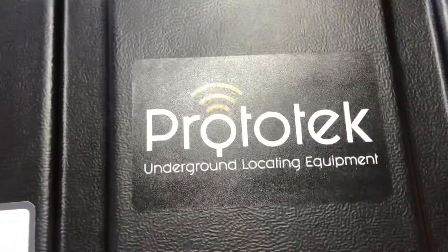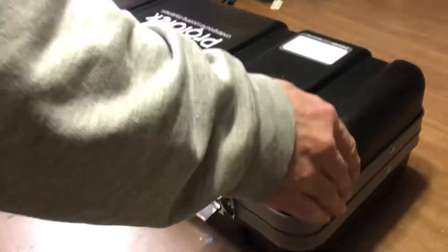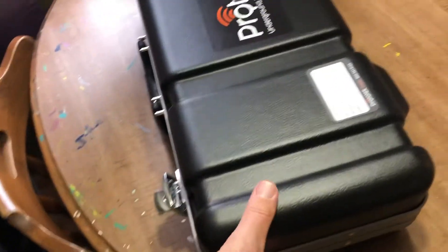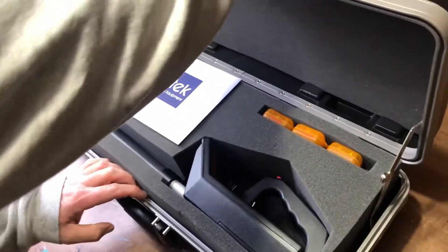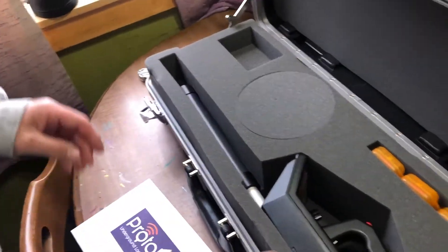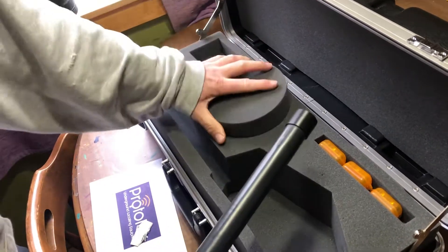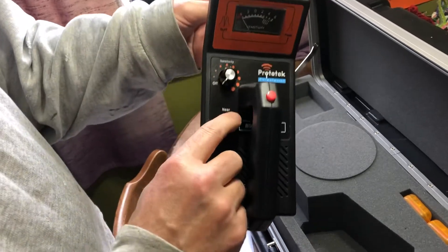Let's see what it looks like. There we go — hard to get open, we'll have to grease it a little. That's what it looks like. There are some keys if you want to lock it up. There's a near and far button on it.